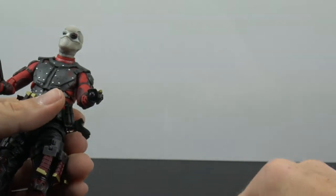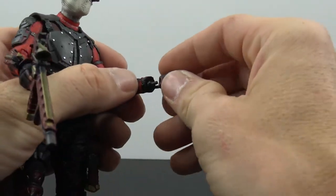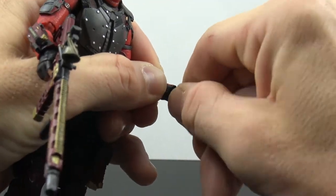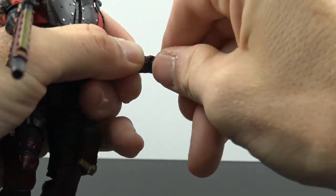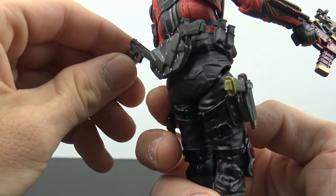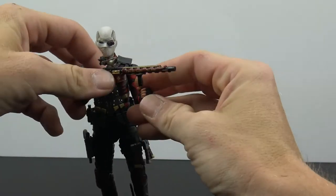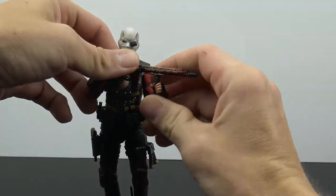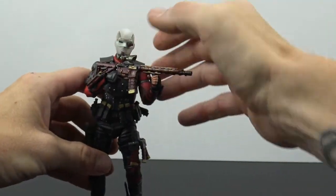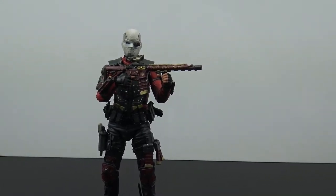He holds onto his weapons really really nicely. One thing I'll say is that fiddling with him, I'm always just a little nervous about breaking something — you really feel like you have to be delicate with him. The back piece accessories are constantly sliding out a bit, so you just have to be gentle. But putting him in a cool two-handed gun-holding pose — that is just awesome and looks great.